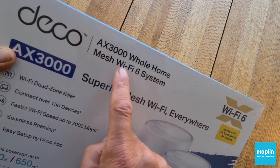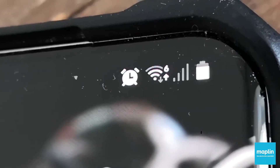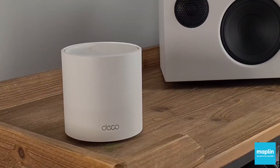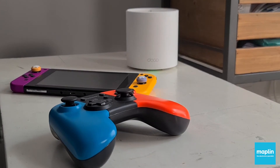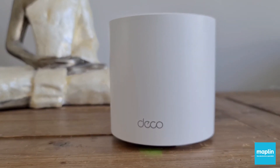Most importantly to me though: Wi-Fi 6, which I'm really excited about. Fast speed, multiple device connectivity, and a noticeable boost on my previous mesh network solution — upwards of between 80 and 100 meg is what I've experienced in terms of a performance increase. TP-Link Deco X60.